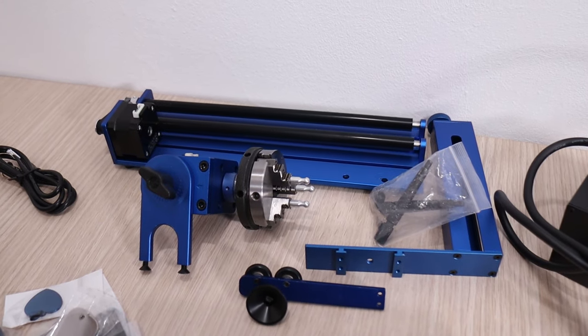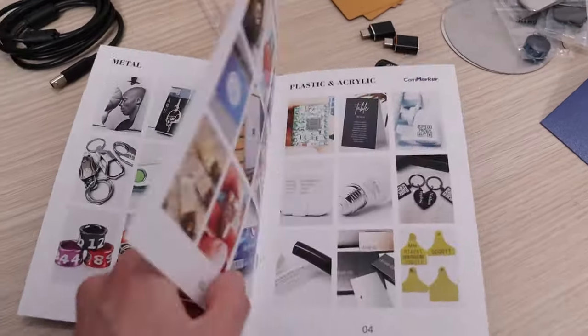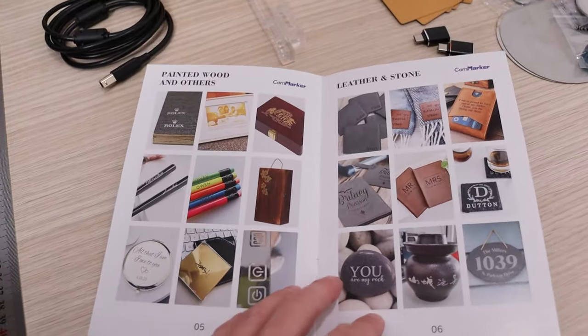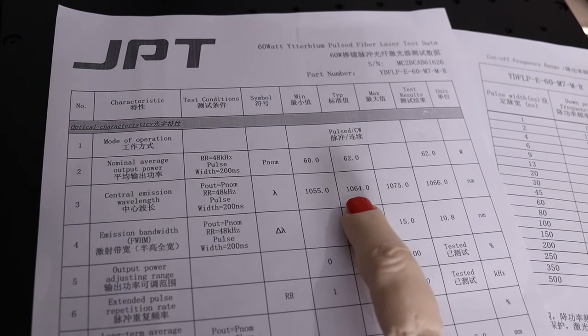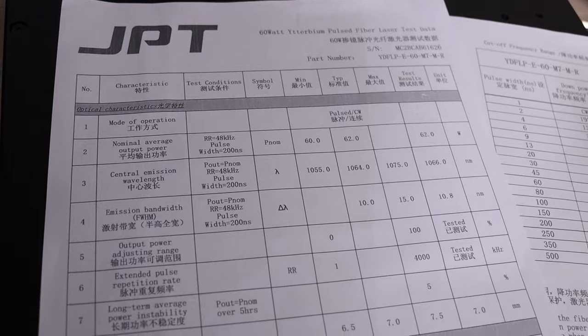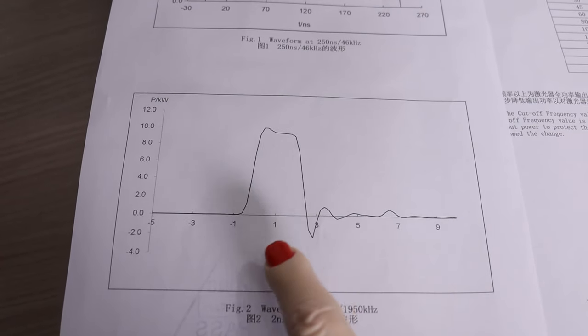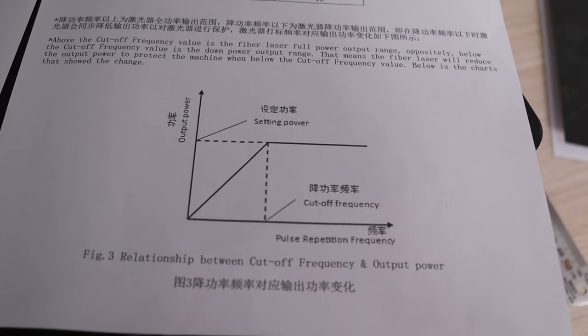I will be testing the rotary in one of my next videos. In the package you also get a brochure which illustrates what you can do with this machine, so you can quickly get some ideas of what is possible. With the machine you also get a data sheet of the JPT laser source, which tells you the basic information about this laser source and also illustrates the pulse waveform and cut-off frequency range, so you can better understand the operating limits of the source.